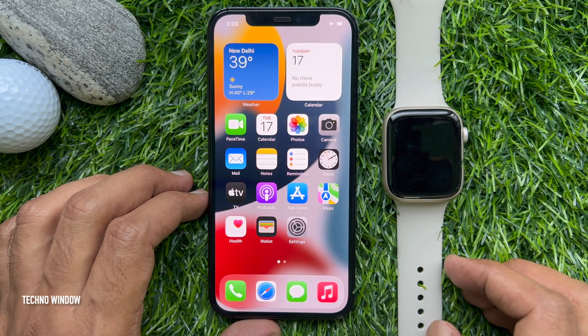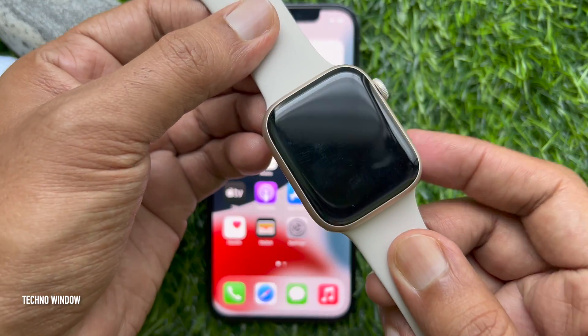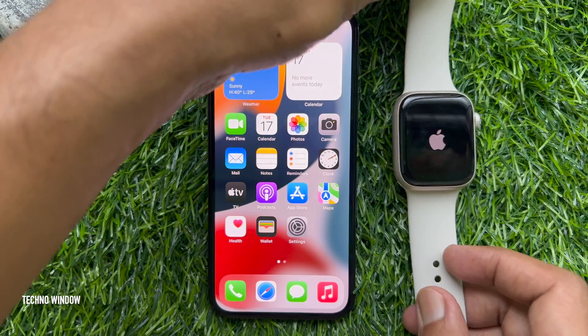Turn on your Apple Watch. To turn on your Apple Watch, press and hold the side button until you see the Apple logo. This may take a few minutes.